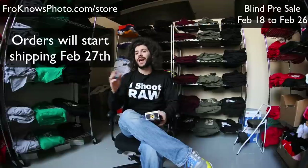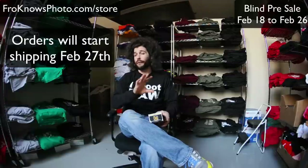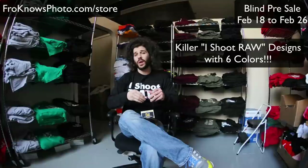What I want to talk about is a new blind presale. We could call it a colorblind presale because it's six colors. It's the first of a designer iShootRoll shirt — I like calling it a designer iShootRoll shirt because it's a funky new design. It has six colors, and I can't show it to you yet.